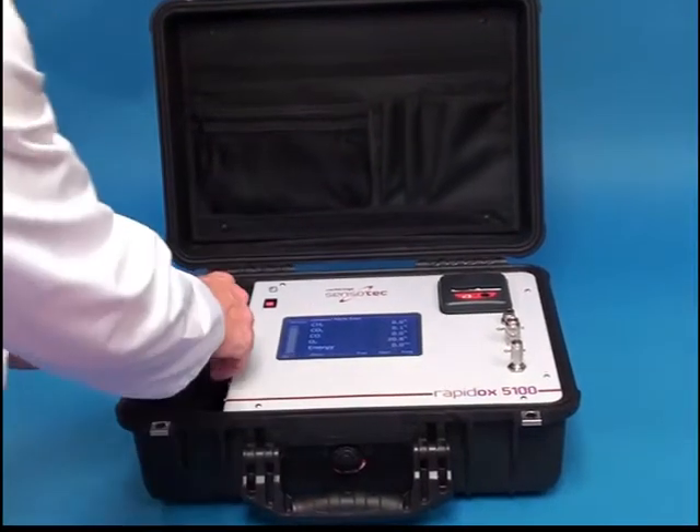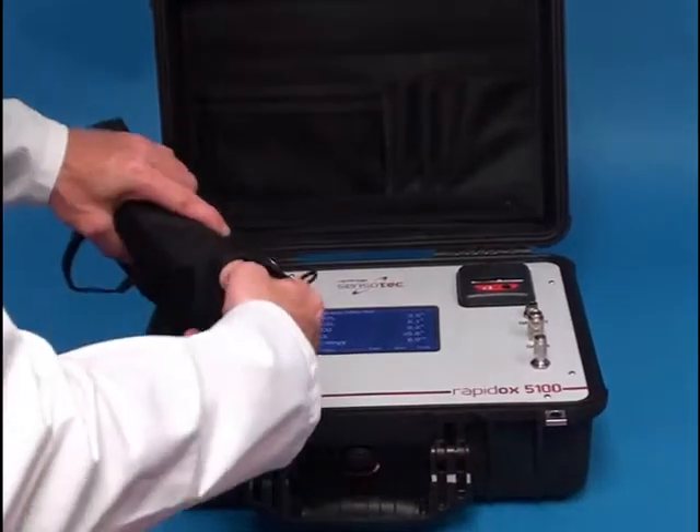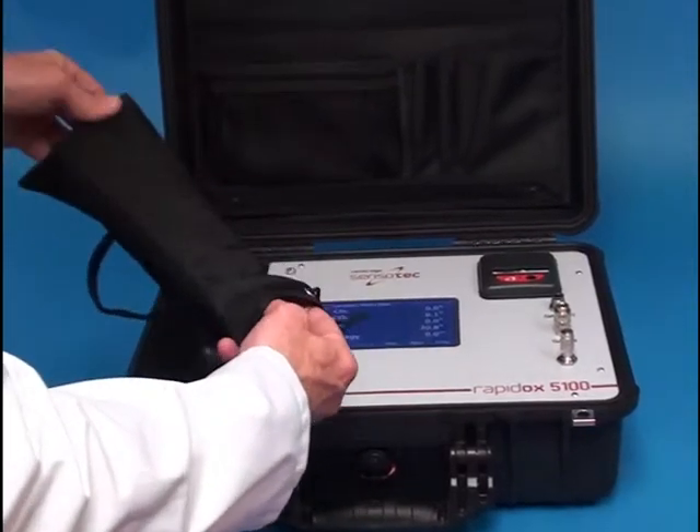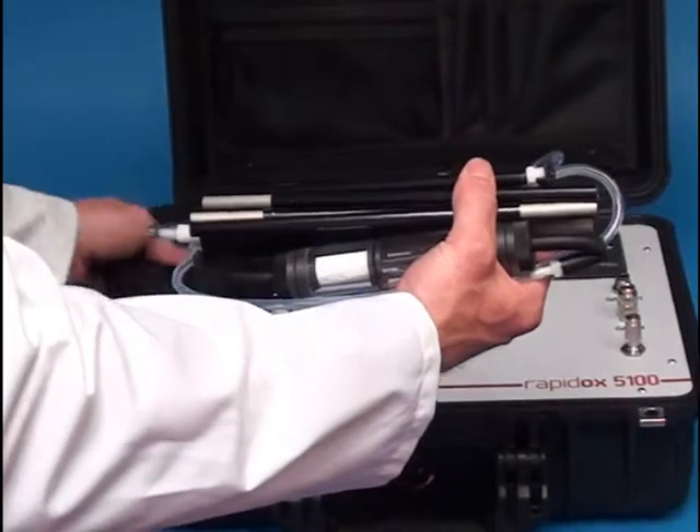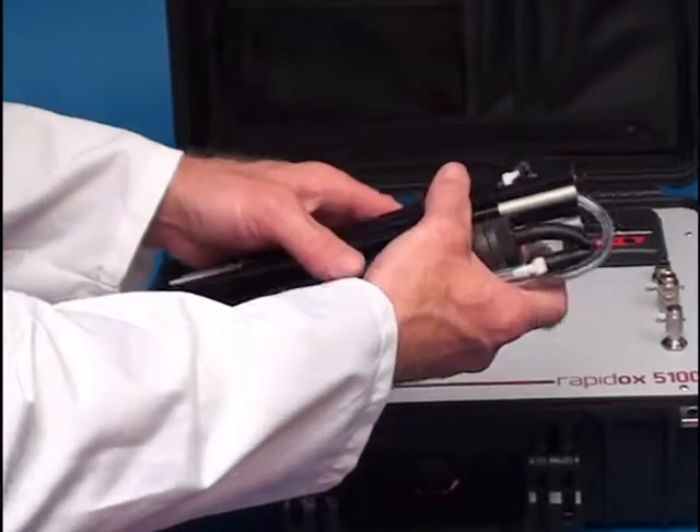Included with the analyser is an easily assembled biogas sampling probe. The probe is ideal for biogas applications such as landfill sites, water treatment, and fermentation processes.